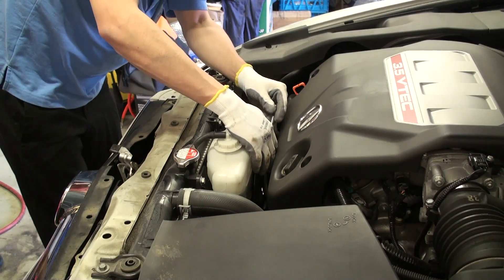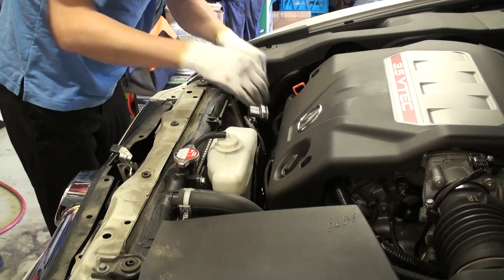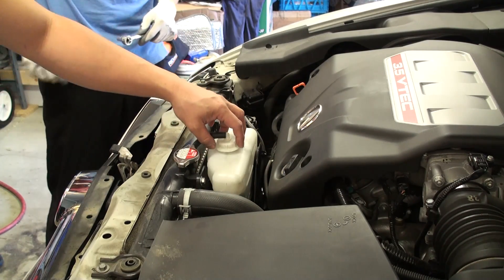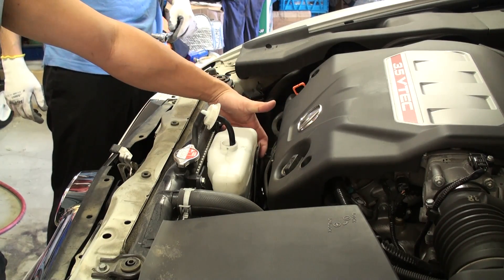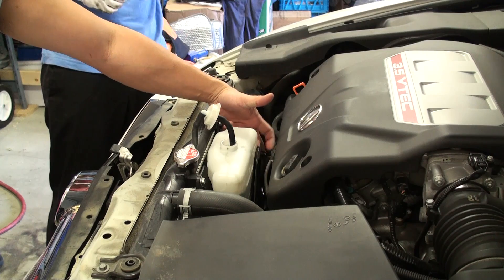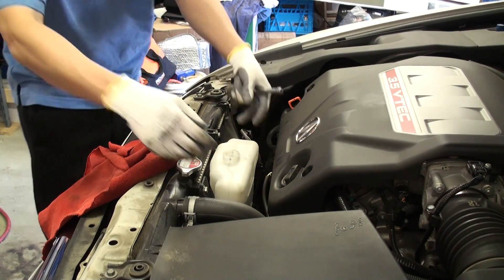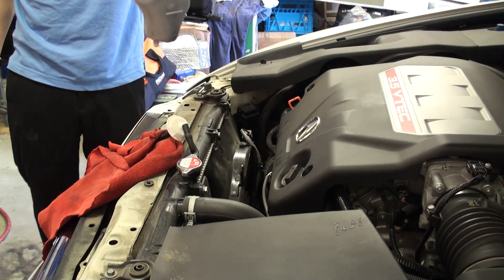Once the lower engine cover has been removed and the upper radiator shroud has been removed from the top, we will need to now remove the engine coolant reservoir. This can be done by removing the top cover off the reservoir and undoing the single 10mm retaining bolt located in this region here. Once the bolt has been undone, lift the reservoir directly off of the retaining bracket assembly. Be careful, as there is coolant within the reservoir.